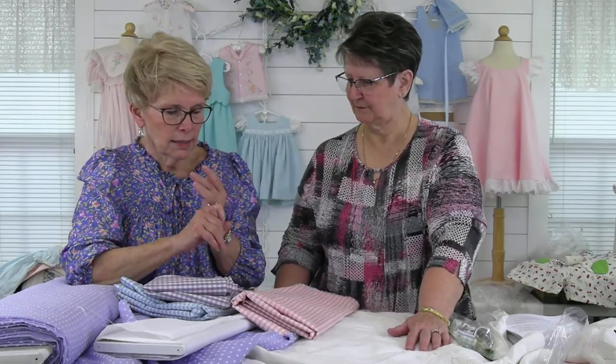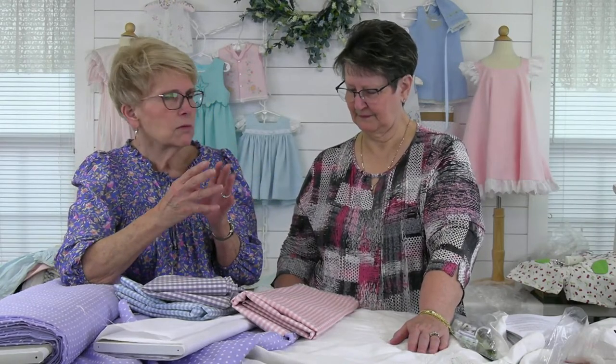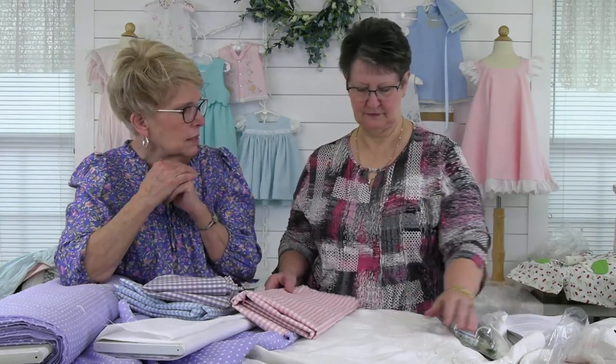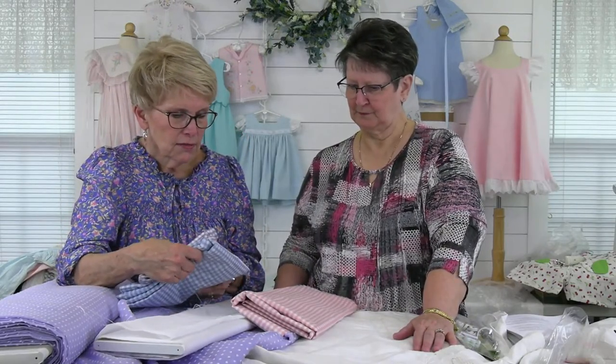The polyester organzas — we got it in a soft white, 60 inches wide. It feels so good, it's really nice. And then there's going to be maybe two other shades going into ivory echo shades. They're pretty. That's new and that's fun.